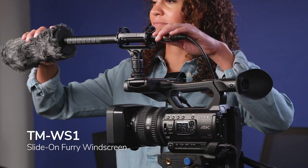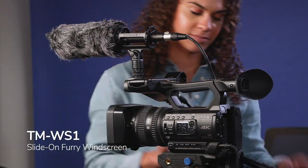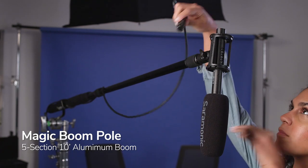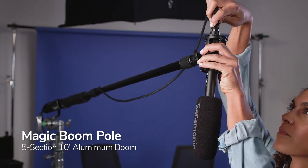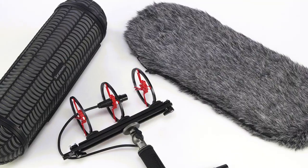When you're ready to equip the Soundbird T3 with even more professional accessories, Saramonic has you covered with the TM-WS1 slide-on furry windscreen, the Magic Boom Pole — a ten-foot five-section professional boom pole — and the VWS professional windshield and suspension system.